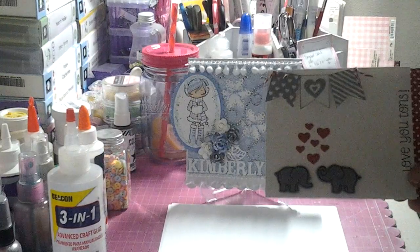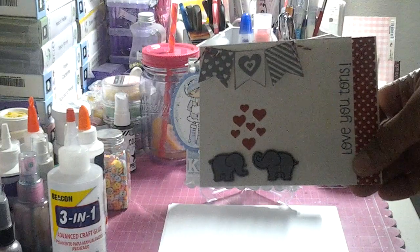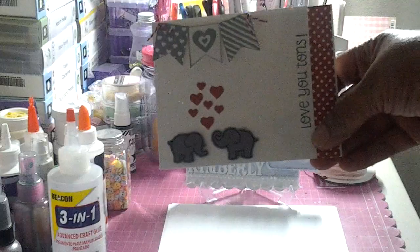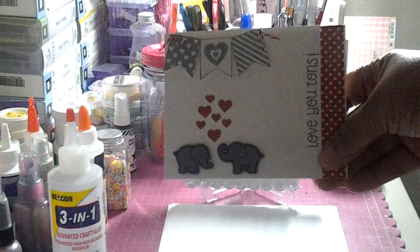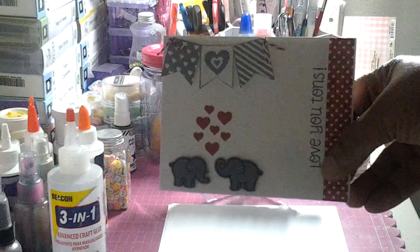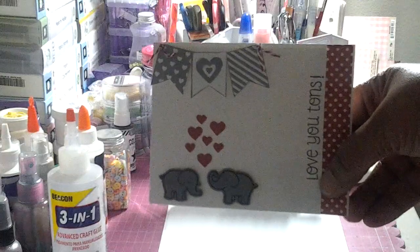A really simple card. I used the Lawn Fawn 'Love You Tons.' I apologize for the lighting — it's kind of cloudy outside and I have my outlight on so hopefully you guys can see it. I know it's going to be a little fuzzy because when I record at night it becomes a little fuzzy. I uploaded this on my Instagram but then I decided it needed a little something so I added those banners.